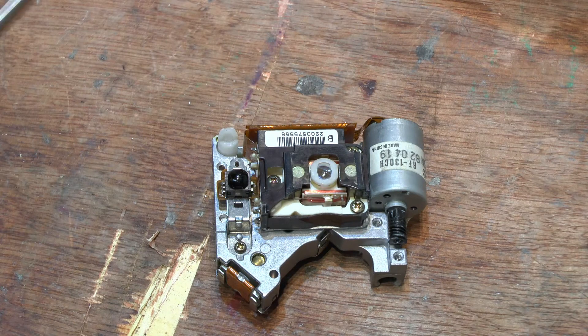Hello, I hope you're all keeping well in these uncertain times. What have we got here? God knows — well, I know. It's a laser assembly from a laser drive.